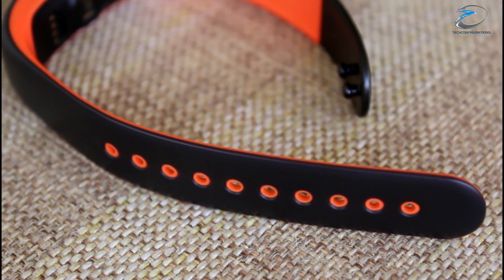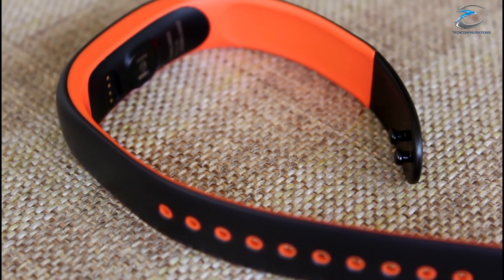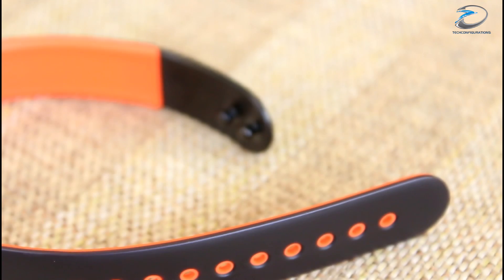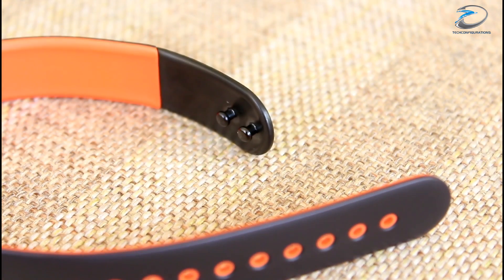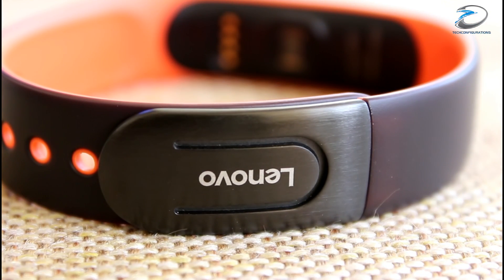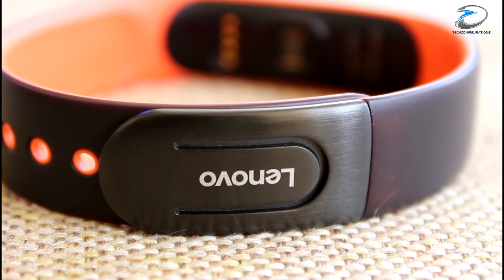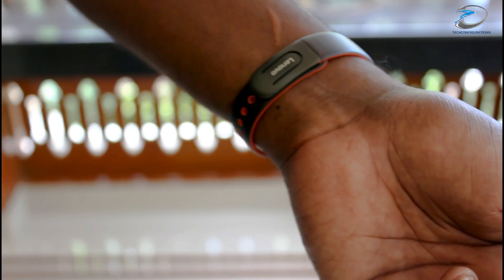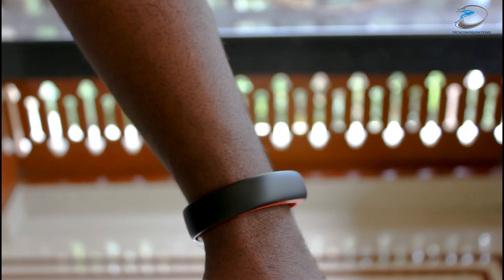Talking about the build quality, the Lenovo HW02 is made out of high quality flexible TPU with a strapping buckle made out of metal. The TPU band is very comfortable to wear, while the brushed finish to the metal buckle provides an elegant feel. Initially the strapping was quite difficult due to the tight holes on the straps, but after a few weeks it became effortless.